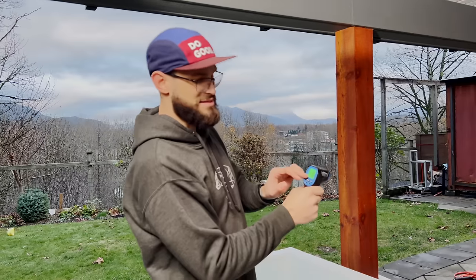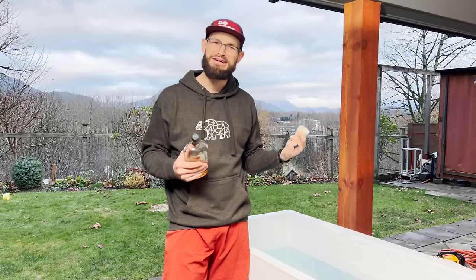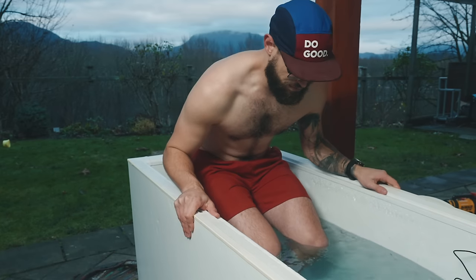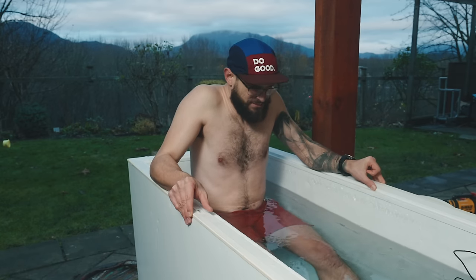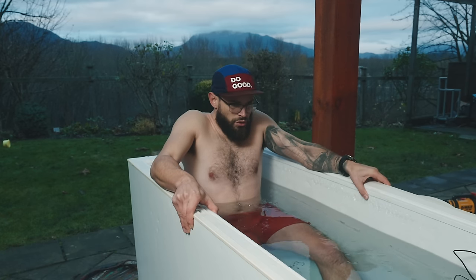Below the water line it's negative 10 degrees Celsius — that's the metal, obviously not the water, otherwise it would be frozen — so that is 14 degrees Fahrenheit. I don't know the proper way to christen an ice bath, but I figure a shot of whatever your favorite liquid is in your first plunge. I've been using this setup for doing cold plunges for over a month now, and I've been really happy with how I set it up.